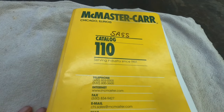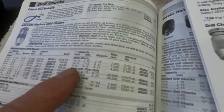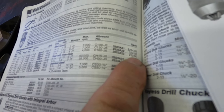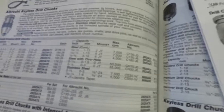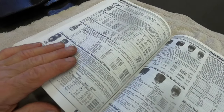I thought it was interesting to look up these chucks. I have a McMaster-Carr catalog — it's number 110. My guess is this catalog is at least 15 years old, if not more. Anyway, we looked up these Albrecht chucks, and the steel one — the C160 J6 — if you can see that price there: $250.98. Fine and dandy, but 15 years ago at $250.90, I can't find any parts in here for those chucks.